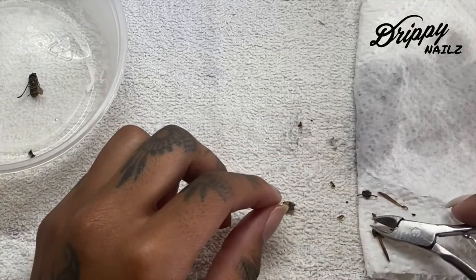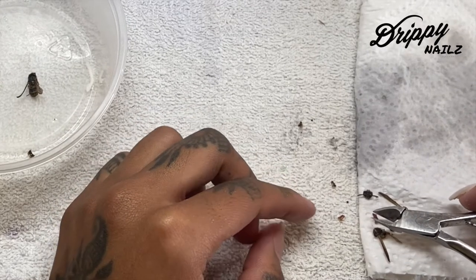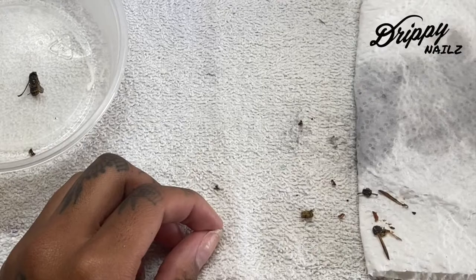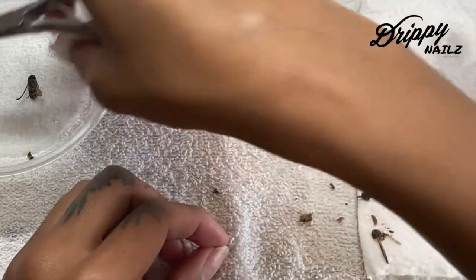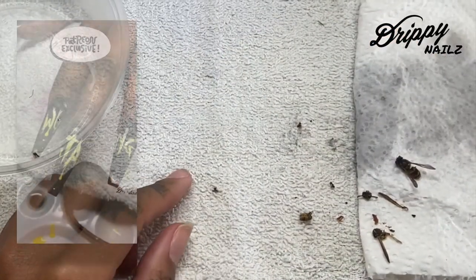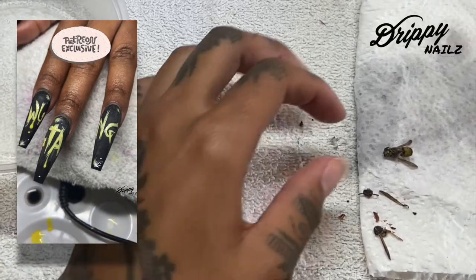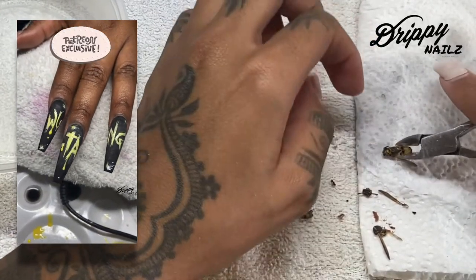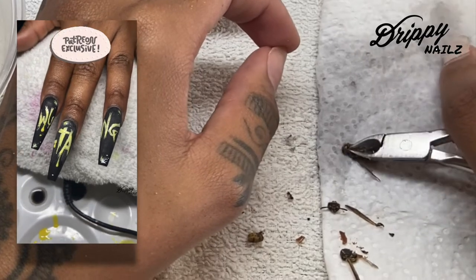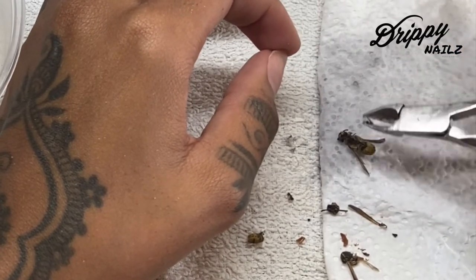I did not kill these bees for this set. These bees came into her house, simply climbed into some stuff she said, and they just simply died. They're always flying into her house. So no bees were harmed for this if anybody's curious. I did feel a kind of way about using real bees the entire time — I was kind of just grossed out — but this is what the client wanted, so of course I'm going to do what the client is asking me. The client's always right, as they say.